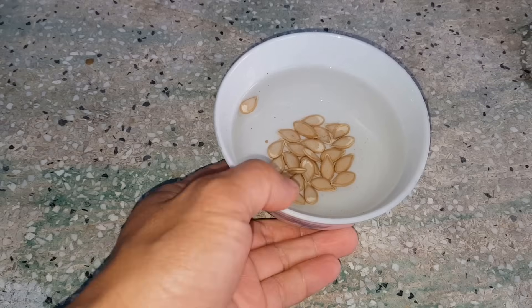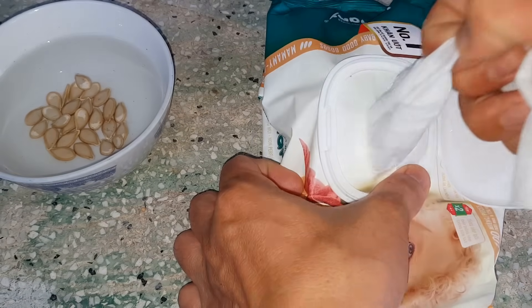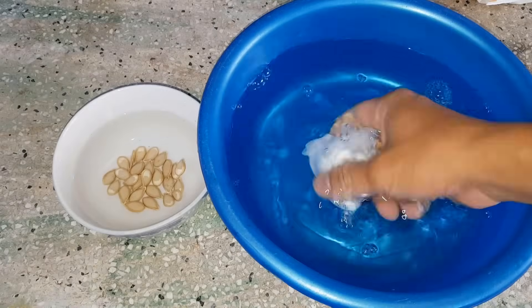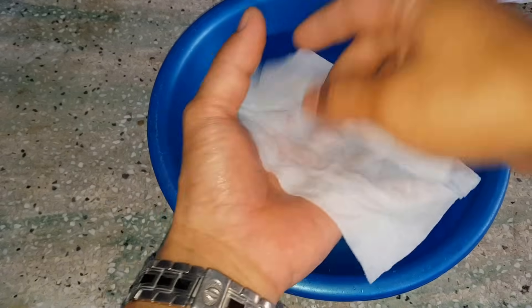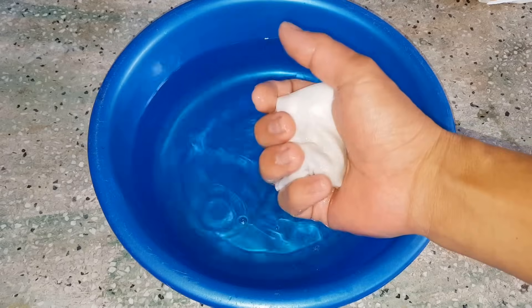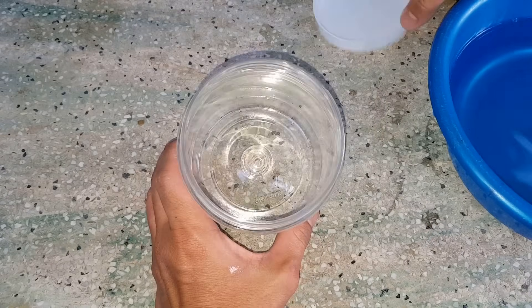Hạt sau 4 giờ ngâm nè các bạn. Mình sẽ ủ hạt bằng khăn ướt, mình lấy ra 2 miếng khăn ướt. Khăn ướt các bạn mua ở các cửa hàng tạp hóa có bán rất nhiều. Mình bóp khăn ướt vào nước vài lần để cho nước trong khăn ướt ra hết. Mình xếp chồng 2 miếng khăn lại với nhau, mình đổ hạt đã ngâm vào khăn, rồi xếp khăn lại. Tiếp theo mình nhúng khăn ướt vào nước cho ướt đều, mình bóp nhẹ để nước trong khăn ướt ra bớt.